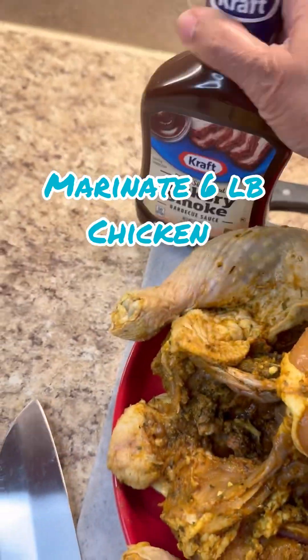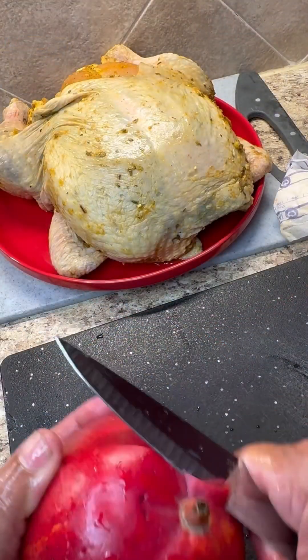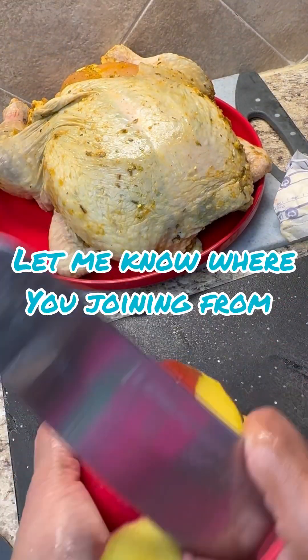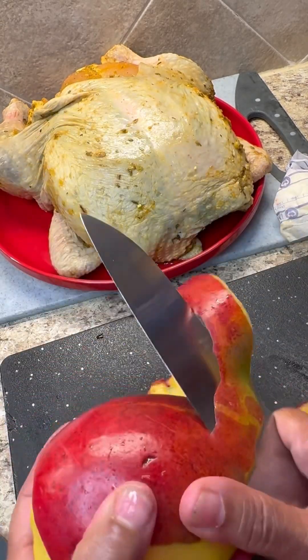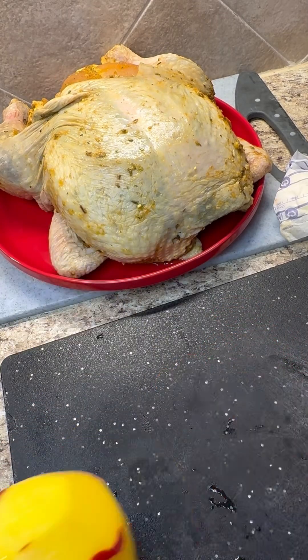Here I have my chicken all marinated nicely. I'm using some hickory smoke barbecue sauce to infuse into this ripe mango to make a sauce. As you can see it's very much ripe — not soft and mushy but very firm, ripe, and sweet.